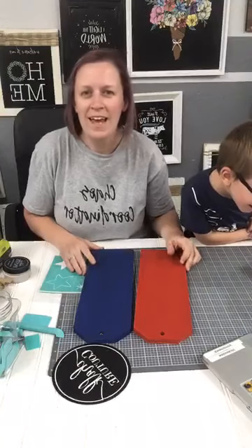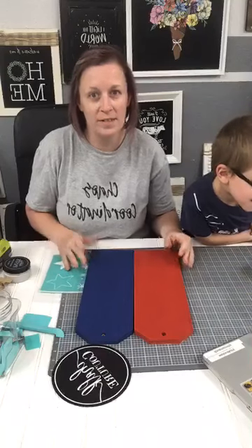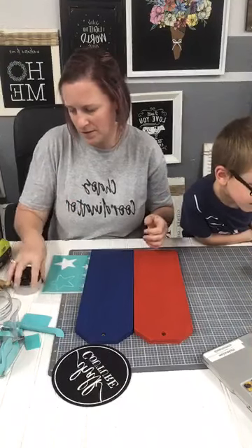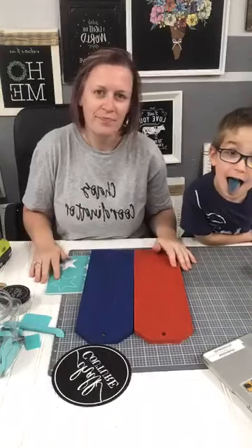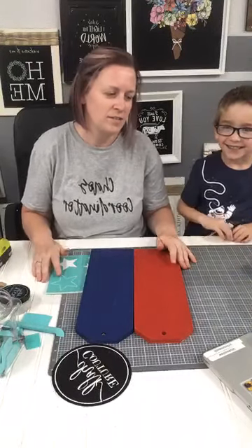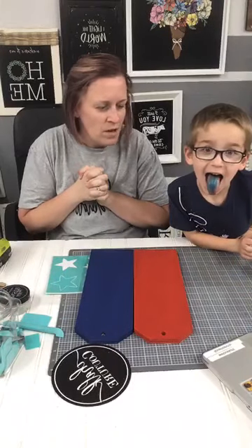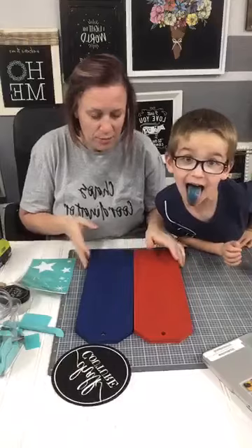What did he eat? He had a blue sucker from the post office — the Bonner post office put us onto that. So yeah, he just finished it. I told him he had to finish it before we started. Hey Kimmy, thanks for watching.